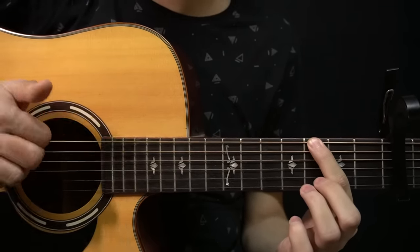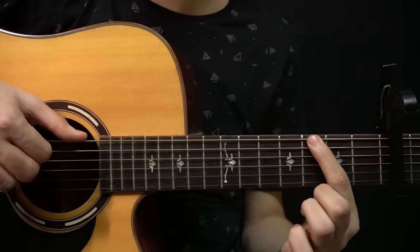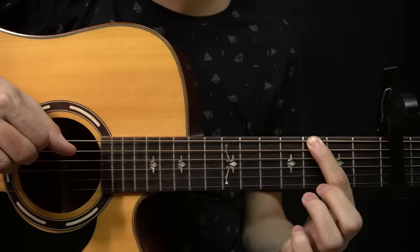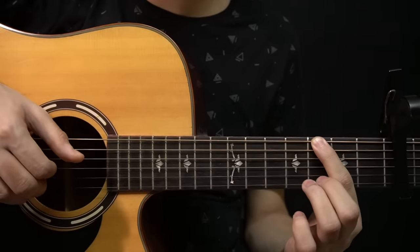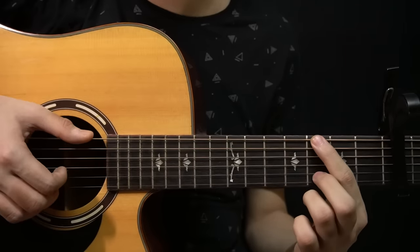Right after the slap, you play the low E string again — the note on the 3rd fret there. Like that. So far we have this. And after that you play this note on the 3rd fret of the B string.